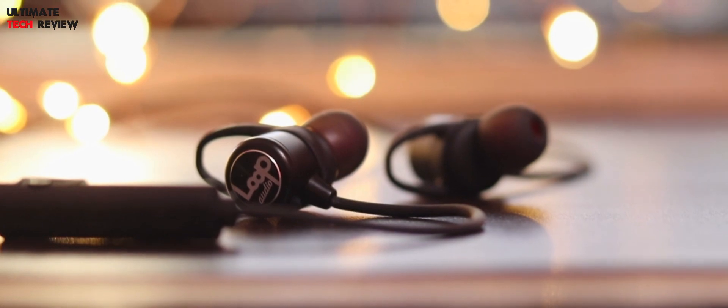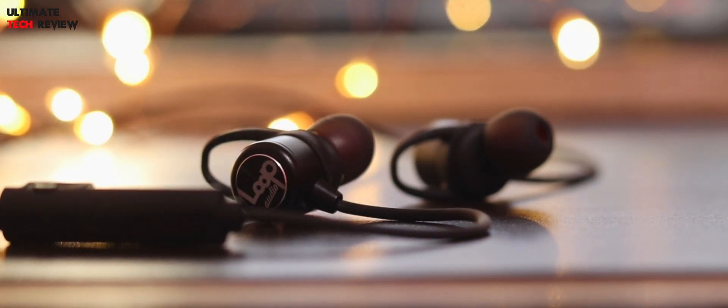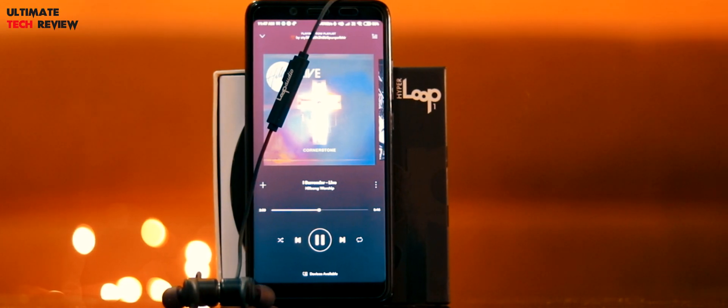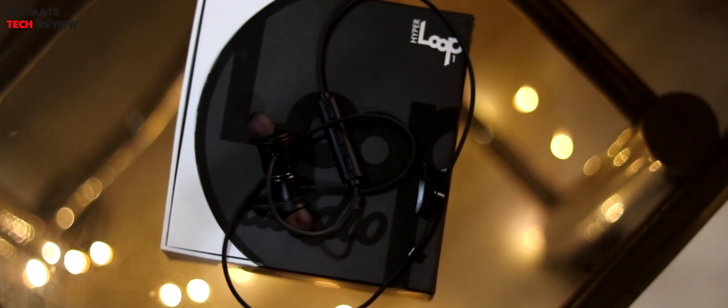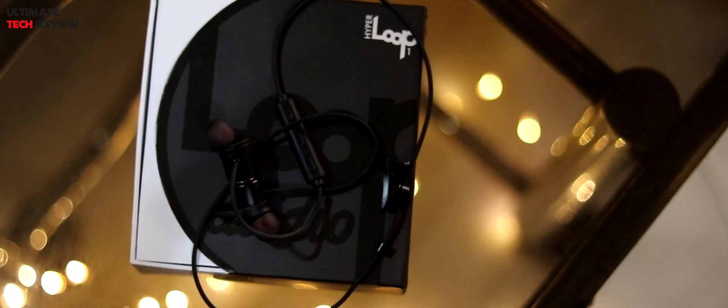Pairing this headphone is similar to other Bluetooth headsets. Just press and hold the power key for a couple of seconds and once it goes into pairing mode, you can connect it with your mobile. I've been using this headphone for quite a while and haven't noticed any connectivity issues. You can press and hold the volume up key to skip the track and volume down for the opposite action. Pressing and holding volume up and down at the same time launches Siri or Google Assistant. The power key acts as a play/pause button or to pick up and end calls.